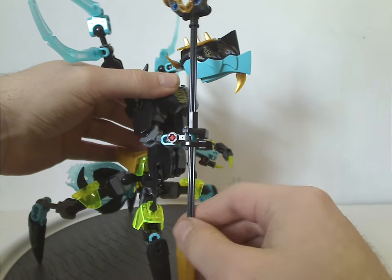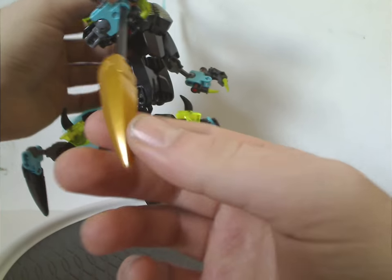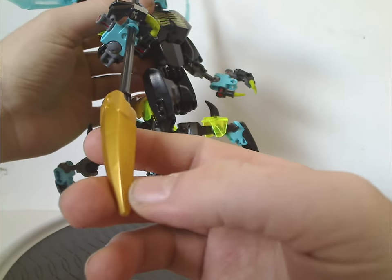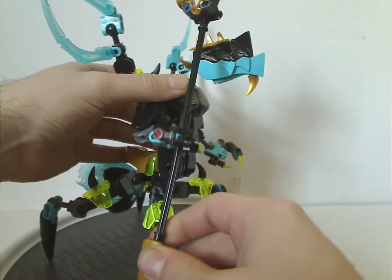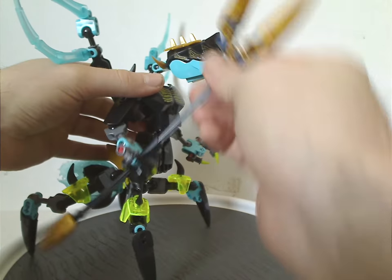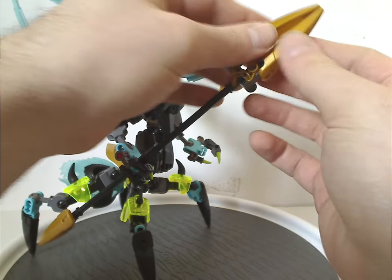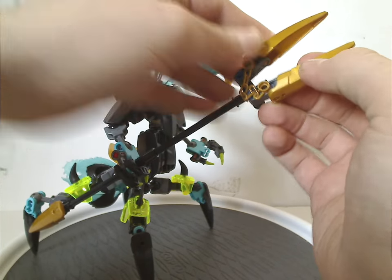As for the main staff, it uses traditional rod pieces and also has three gold add-on pieces — nice to have for MOCing. On top of that it includes a golden chain piece, just like Crystal Beast's also had.